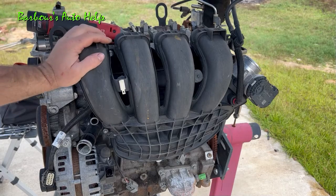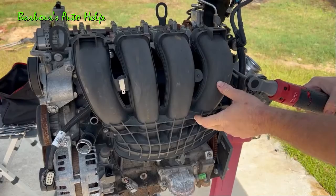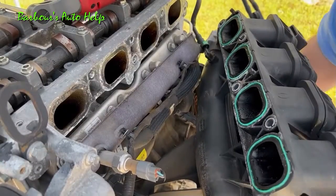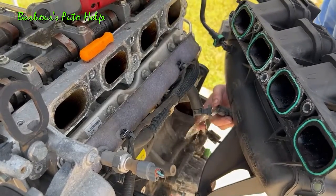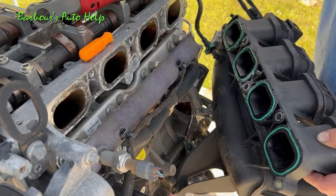Alright, let's get this intake manifold off. Got to get this oil separator tube off. Whoa, look at all that water coming out of there — yeah, this thing's been sitting for a long time out in the elements.